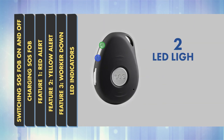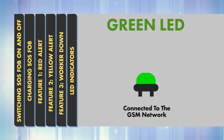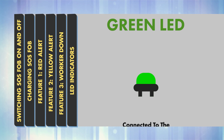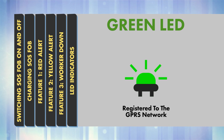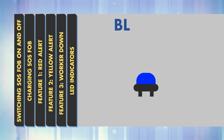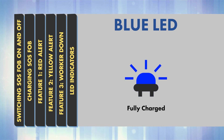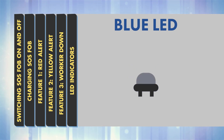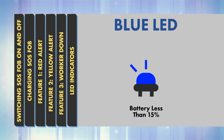LED indicators. The device has two LED lights which let you know that it is charged and connected to the GPS system. Green LED: a single rapid flash every 3 seconds means the device is connected to the GSM network. A double flash every 3 seconds means the device is registered to the GPRS network. No blue or green light means the GPS chip is sleeping. Blue LED on continuously means the device is charging. When fully charged, the light will go out. Blue LED blinking quickly means the battery power is less than 15% — recharge it.